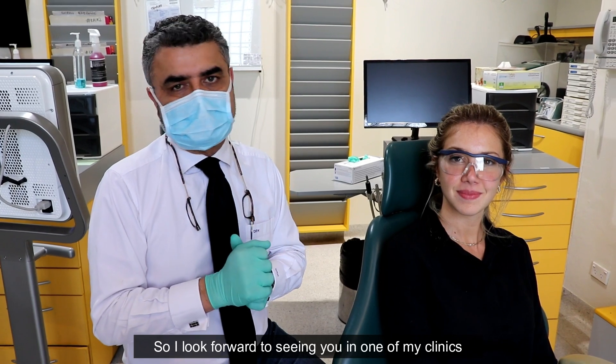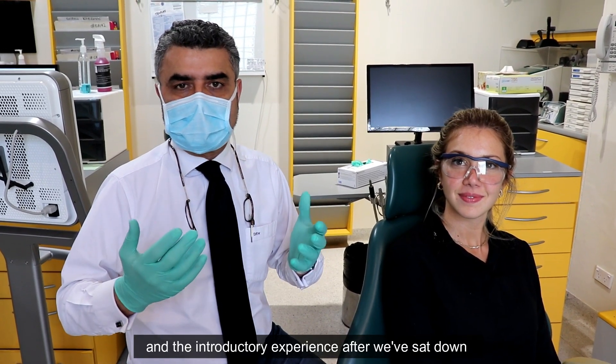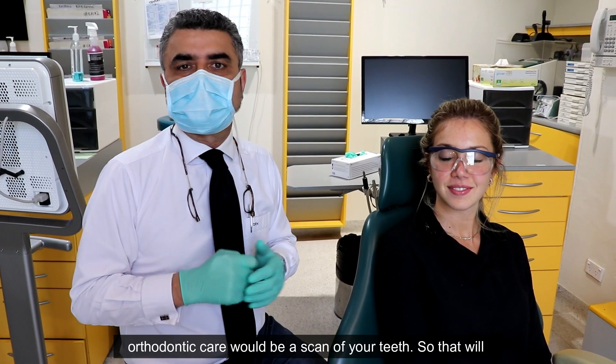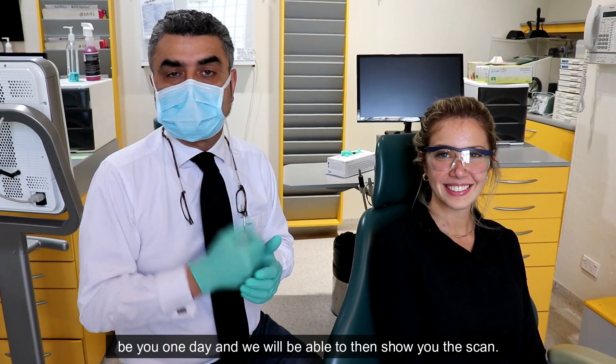I look forward to seeing you in one of my clinics. The introductory experience, after we've sat down and talked about what options you may need for your orthodontic care, would be a scan of the teeth. So that will be you one day, and we'll be able to then show you the scan.